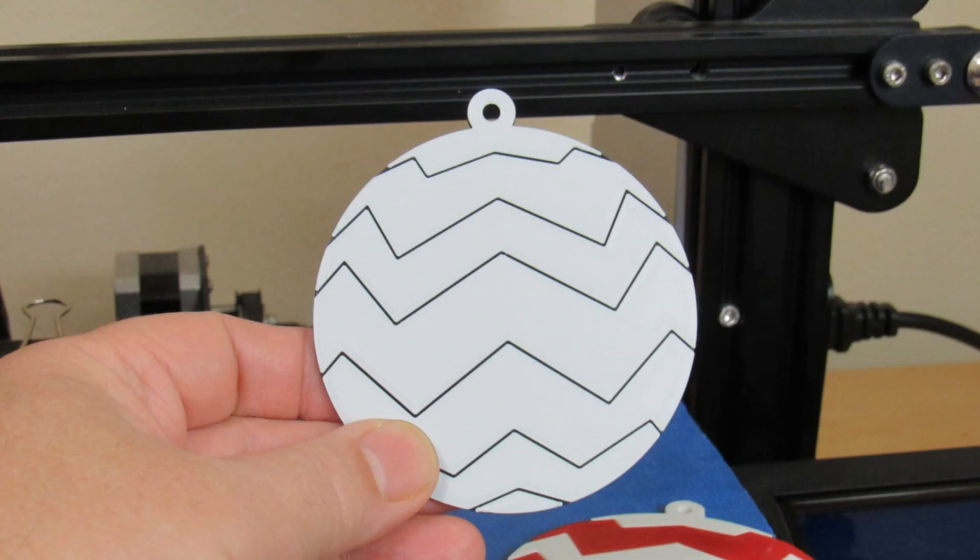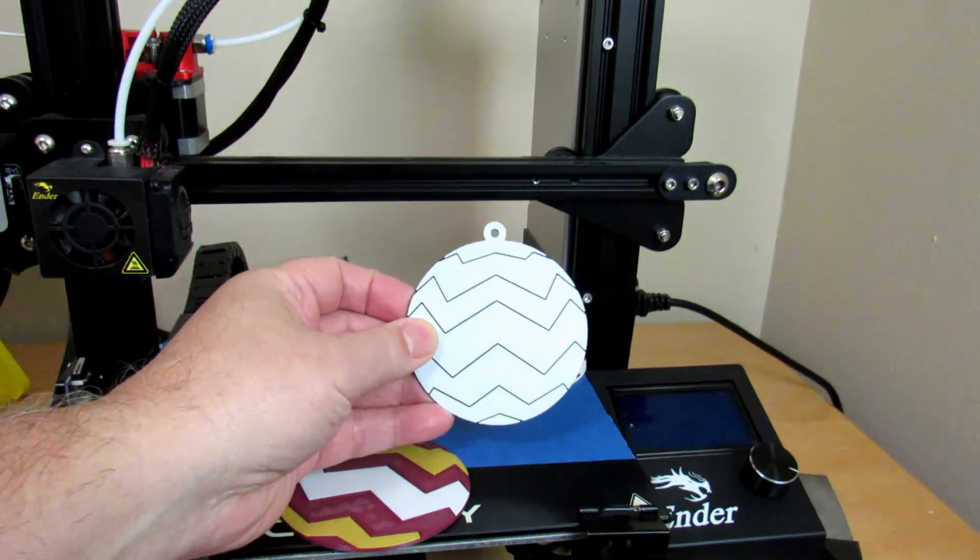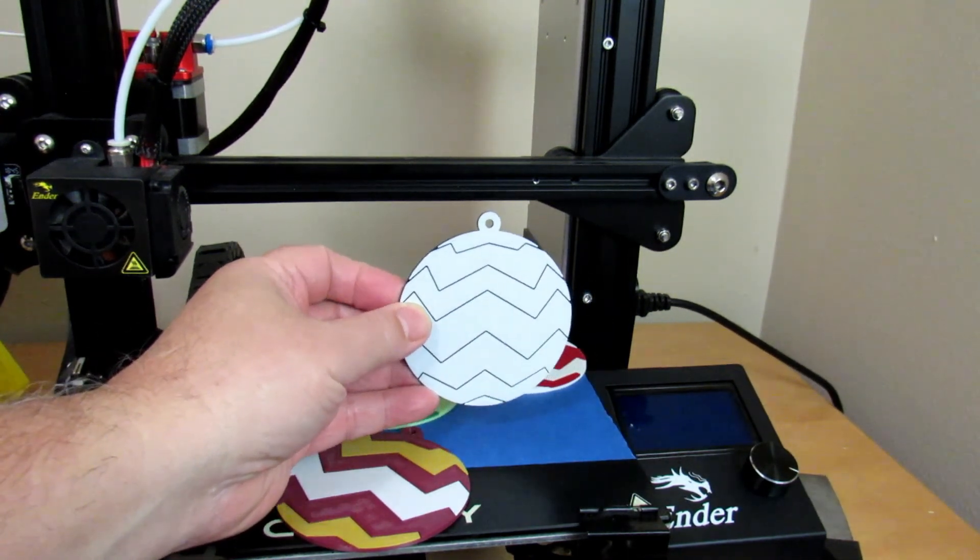To better show you these gaps, I printed this Christmas ball where the back is black and the stripes are white. Printing the gaps the same color as the stripes next to them creates an optical effect where they seem to disappear.